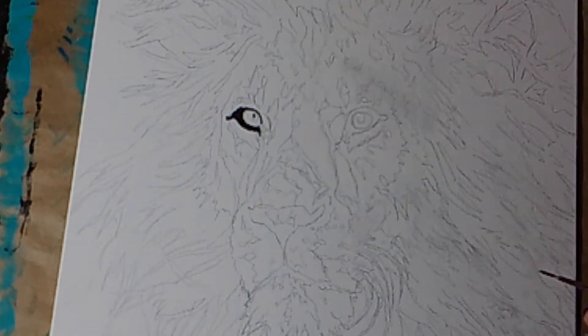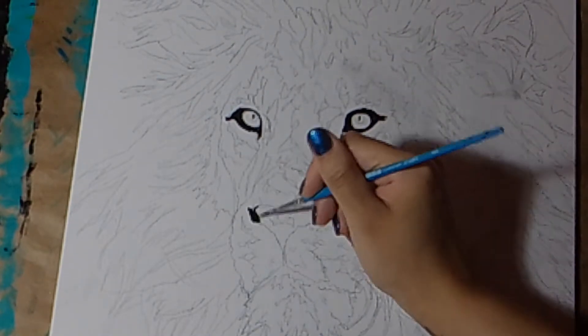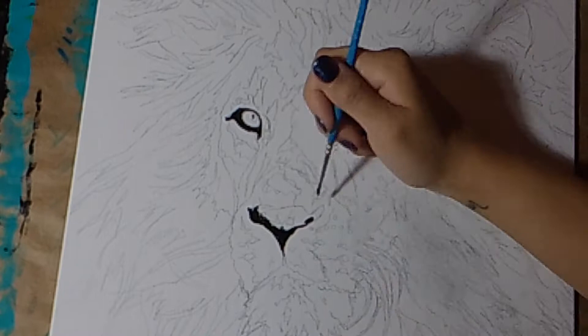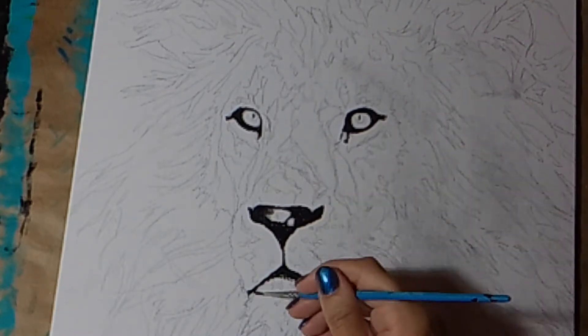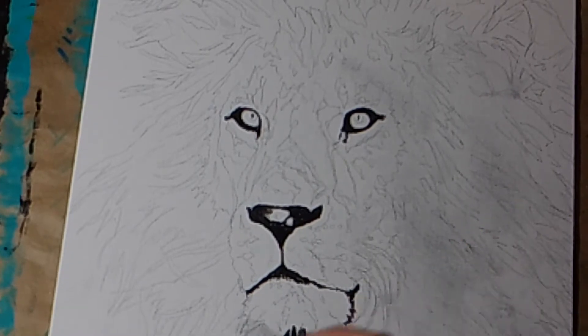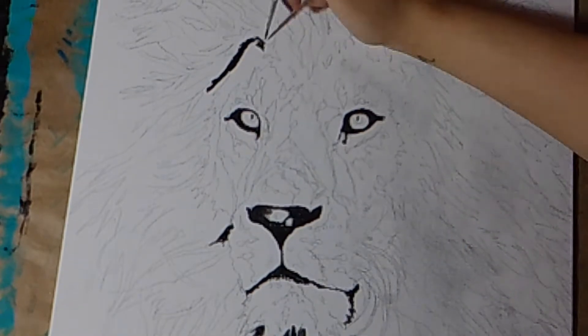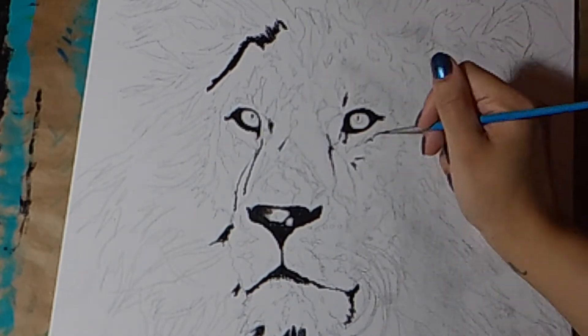Whenever I do an underpainting for a piece I'm always working from dark to light. So I'm laying down my darkest values first. I start with my blacks and I work my way up to white. Here you can see that I'm starting to map out my blacks — I'm going around the eyes, the nose, the mouth, working in the mane with black.